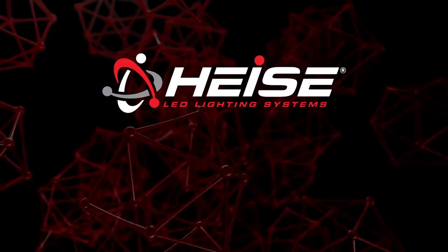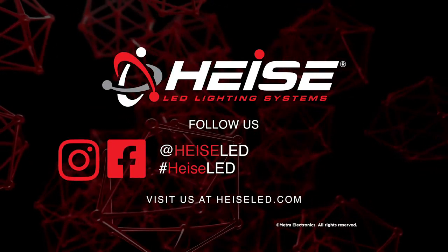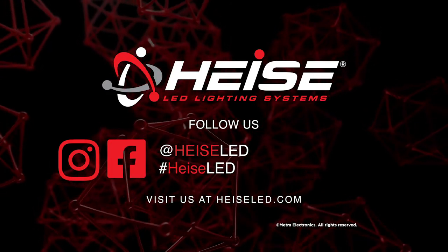For any more information on this product you can visit heissled.com, find Heiss on Facebook and follow them on Instagram. Thank you for choosing Metro Electronics — we are 12 Volt.